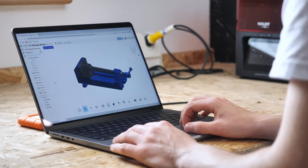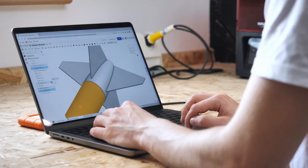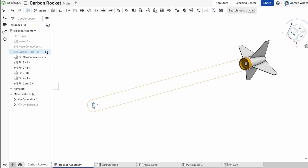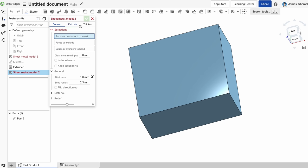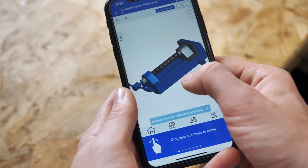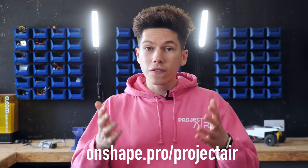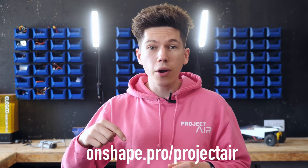Onshape is a cloud-native CAD and PDM platform built for businesses. Companies like Formlabs, Trek, and Dark Aero use Onshape to design their products. It's browser-based, accessible across all operating systems, and works just like Google Docs. An Onshape document is a single source of truth for your design data — great for teams and hybrid work, with built-in data management and no messing around with local hard drives. It includes industry-leading manufacturing-specific features for sheet metal, frame-based design, surfacing, configurations, and detailed drawings, and all heavy lifting is done in the cloud. Check it out at onshape.pro/projectair.